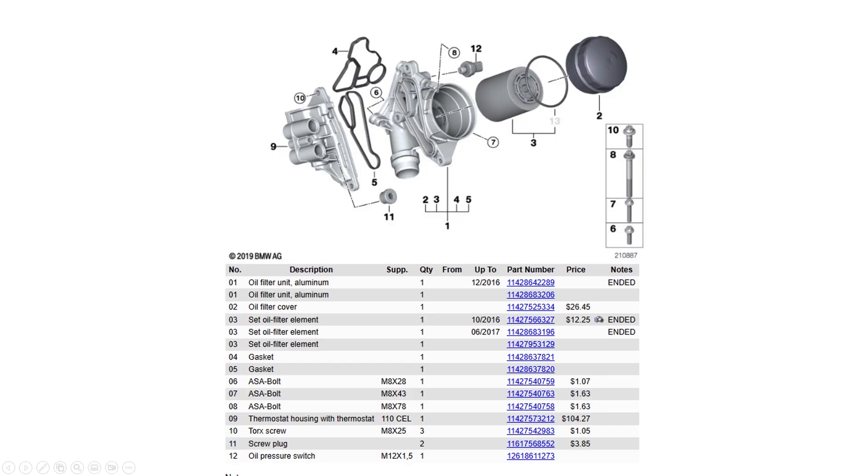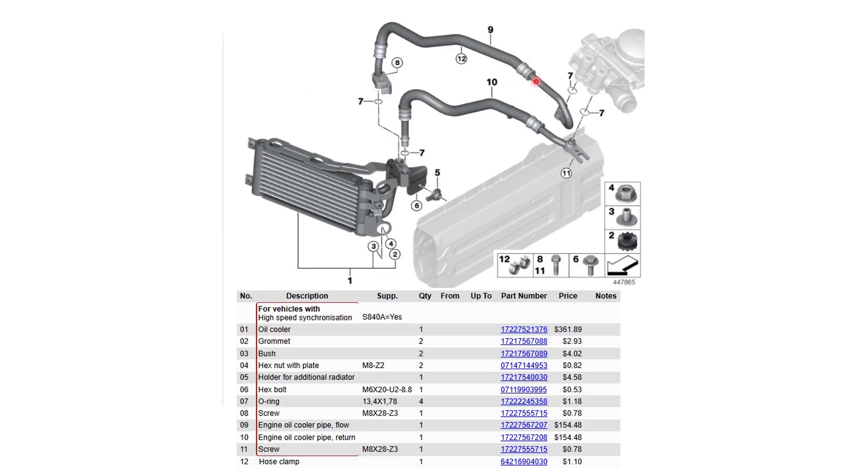Before we start, I wanted to show how the oiling system on an N54 works. Your thermostat slides in here and regulates oil flow between two channels. From factory it's set to open at 110 degrees Celsius, which is somewhere around 220-230 Fahrenheit. I consider that way too high for even a street car, especially a performance street car. Number 9 hose is your flow hose and number 10 is your return hose, flowing from this right knob through hose 9 and returning on number 10.